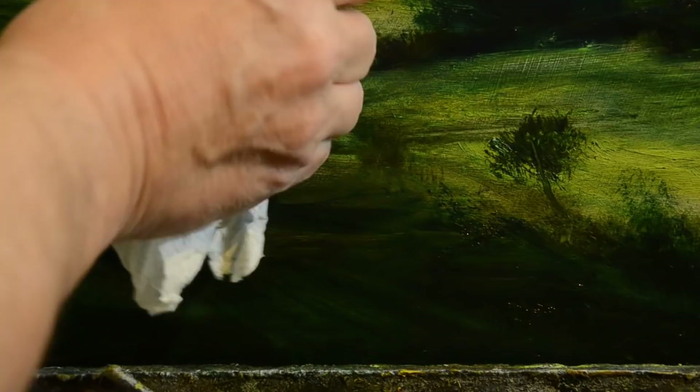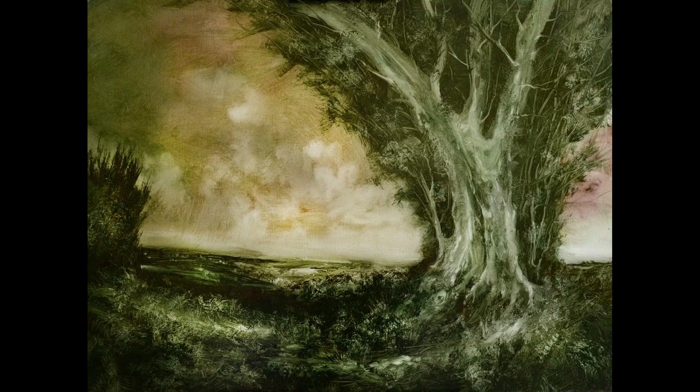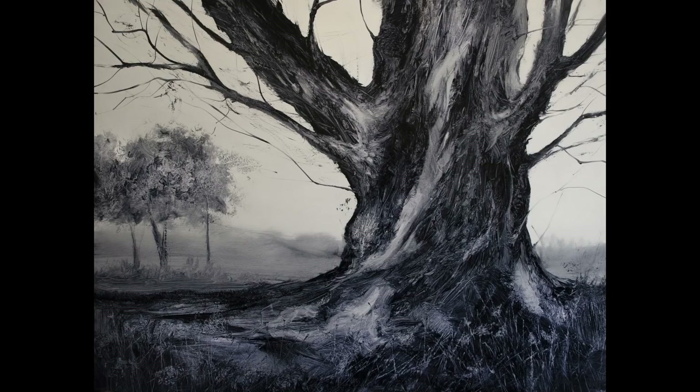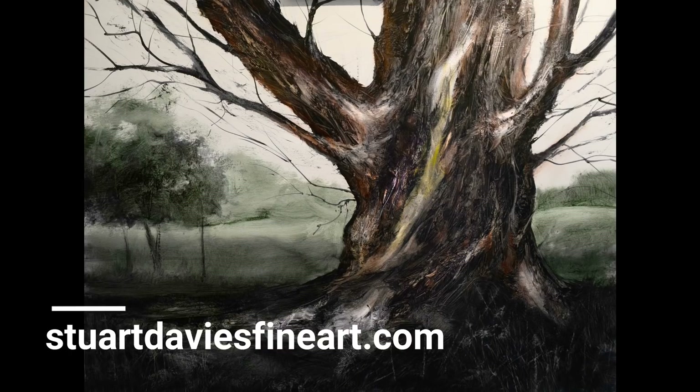Thank you for watching, have a nice day, see you in the next video. As promised, here are a couple of before-and-afters: this tree, basically monotone, and then with some glazing added — that's the effect. And this one, all painted in Payne's gray, and it ended up like that. If you're interested in my teaching, go to my website's retreats section to find the information and hopefully book for one of my venues. Thank you for watching — see you soon, bye for now.